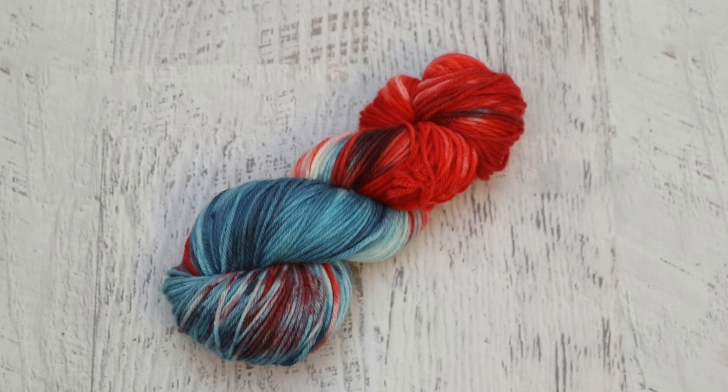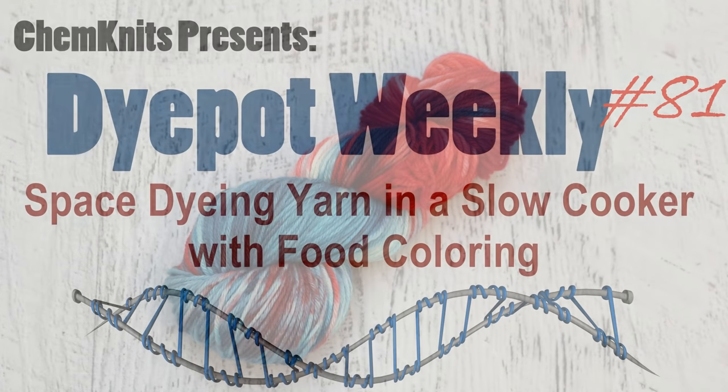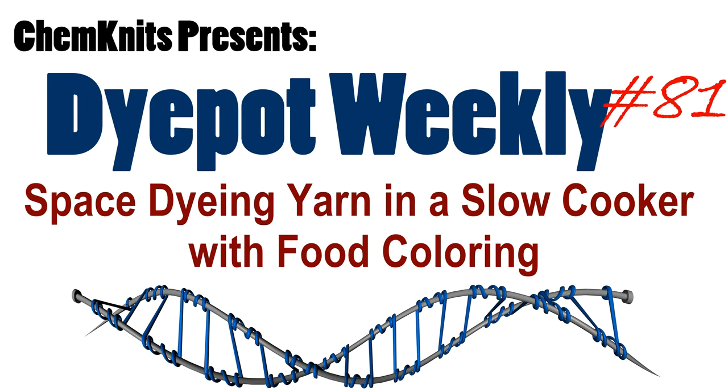Susan Branson, thank you so much for sponsoring this episode of Dye Pot Weekly — I really hope you enjoy this yarn inspired by Froggy. If you would like to sponsor an episode like Susan did today, you can find a link in the video description and the iCard to the listing in the Chemnitz Creations Etsy store — you'll get shoutouts in the video plus 100 grams of yarn that I dye just for you. If you enjoyed this video, please subscribe to the Chemnitz Tutorials YouTube channel, give it a like, and leave a comment. I take viewer requests seriously and I know you guys have been wanting me to dye yarn in a slow cooker for a really long time — all suggestions go onto a list and I frequently draw from it. I am Rebecca from Chemnitz — thank you so much for watching!